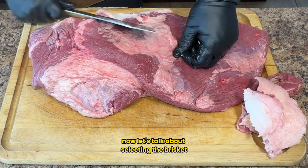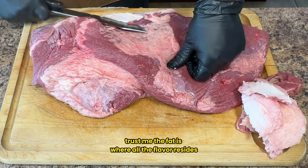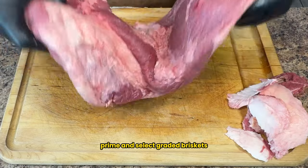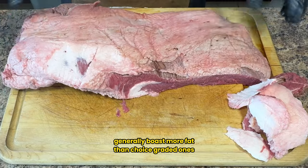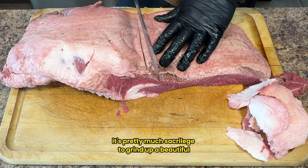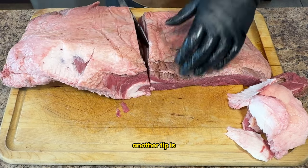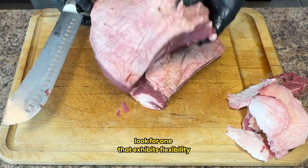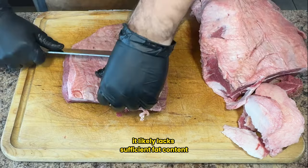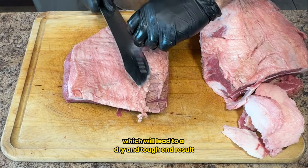When selecting a brisket, ensure it has a generous amount of fat — the fat is where all the flavor resides. Prime and select graded briskets generally boast more fat than choice graded ones; however, we prefer choice graded for our ground beef, because it's pretty much sacrilege to grind up a beautiful prime brisket. As you pick out your brisket, look for one that exhibits flexibility while still in the packaging. If the brisket is rigid and doesn't bend, it likely lacks sufficient fat in the muscle fibers, which will lead to a dry and tough end result.